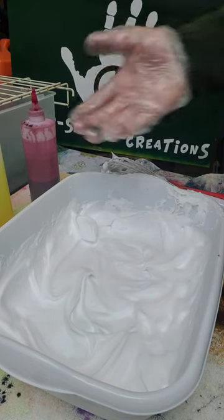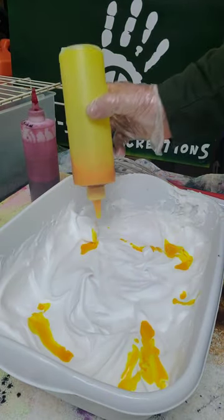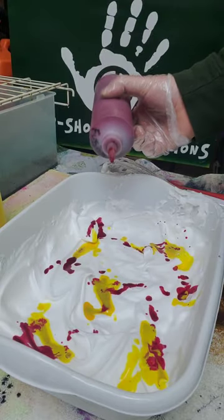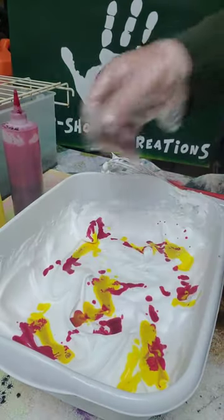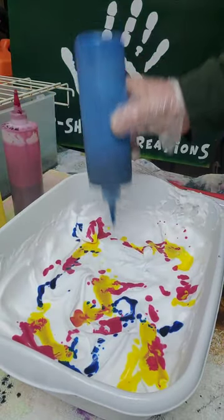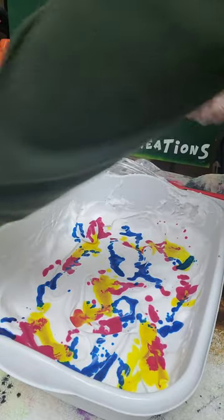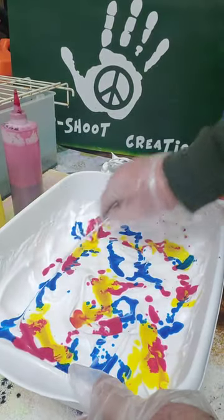For this one we're going to use our primary colors — yellow, red, and blue (turquoise). You can just leave the yellow and red and they'll mix to an awesome orange color. Wherever the blue hits the red it should turn purple; wherever the blue touches the yellow it should turn green. Take our rod and swirl it — go this way a couple of times, then that way a couple of times. Simple.